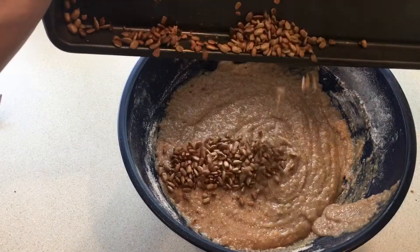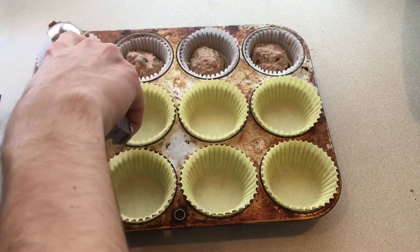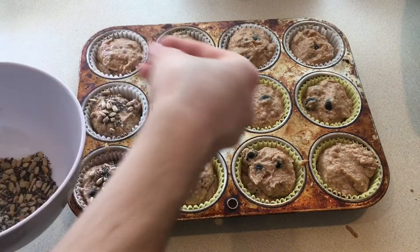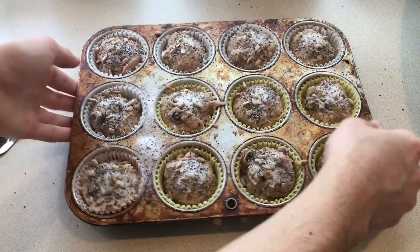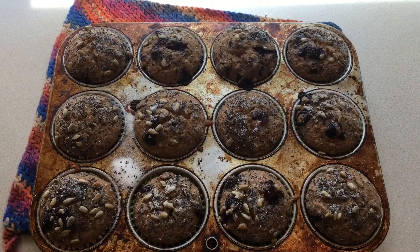Finally, I folded in the seeds and blueberries before dividing the batter evenly into twelve lined muffin cups. I sprinkled the topping mixture evenly over the top and then baked them at 350 degrees for 25 to 30 minutes until a toothpick inserted into the center came out clean.